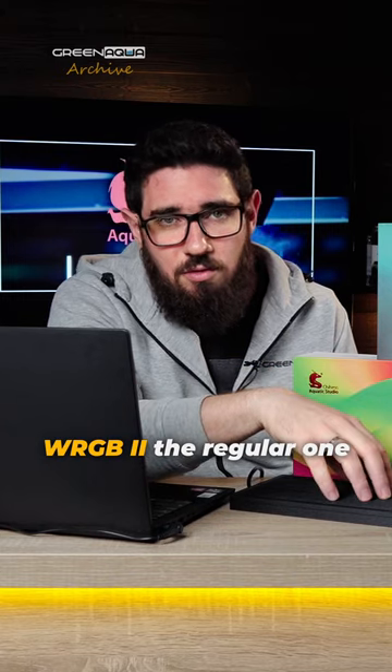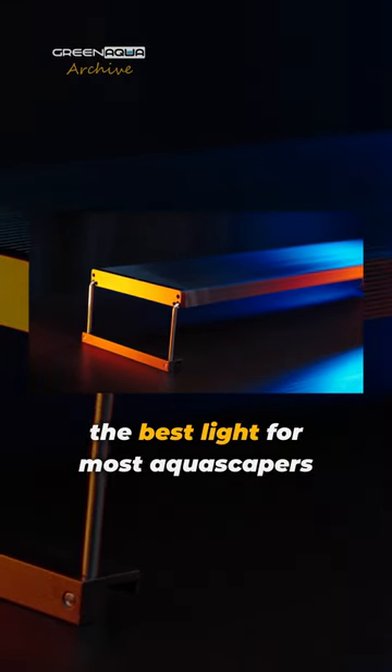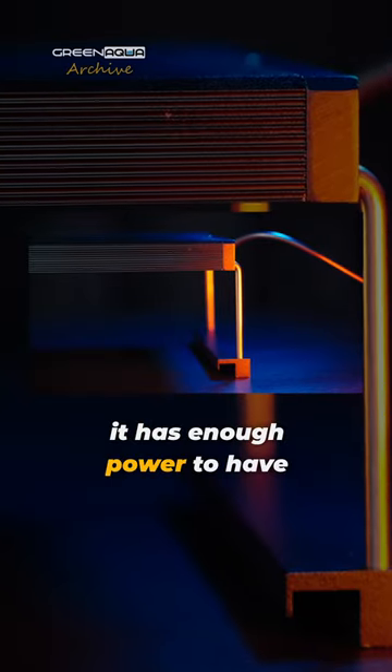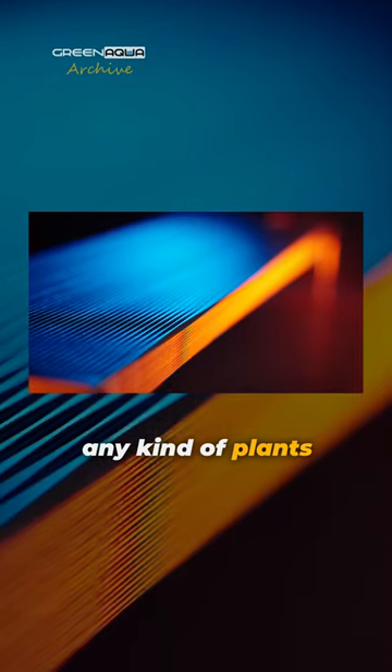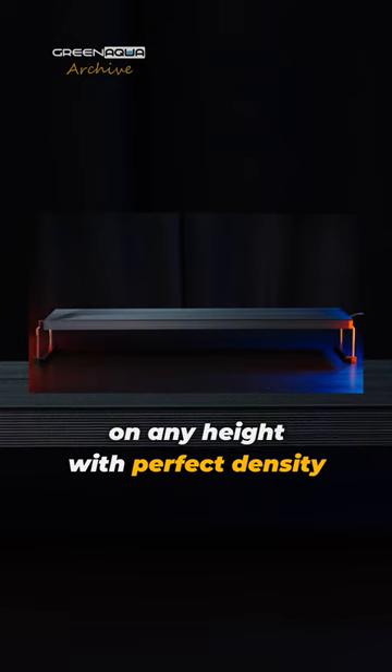The WRGB II, the regular one, I would say this is the best light for most aquascapers. It has enough power to have any kind of plants with any colors on any height with perfect density.